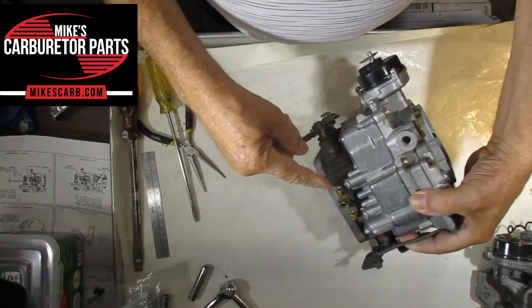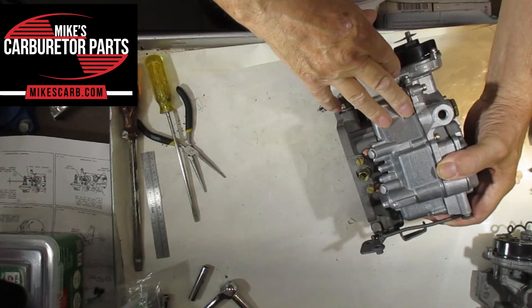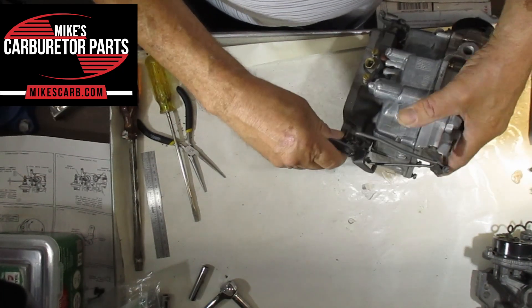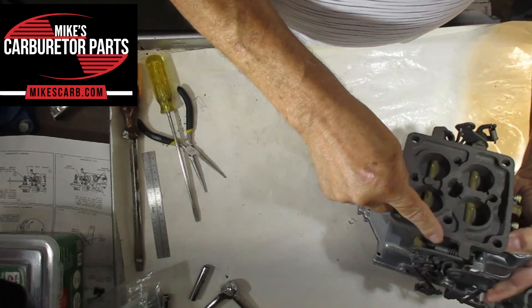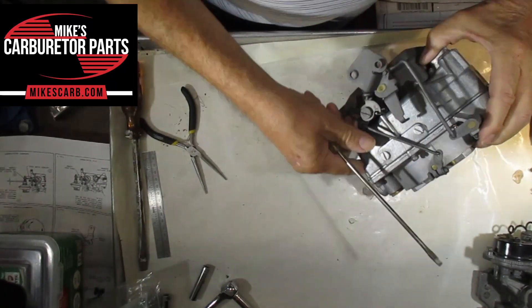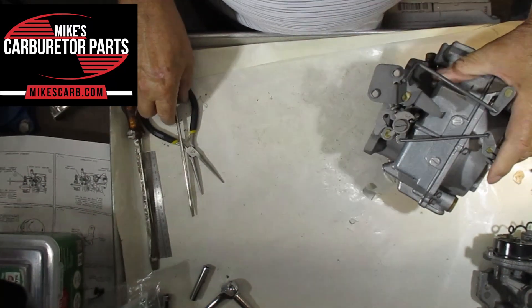These are the idle mixture screws — there's two of them. You've got two barrels on one side and two on the other, which equals four of course. The idle screw is right here, and then there's a fast idle screw.